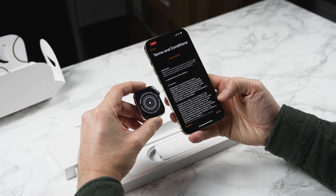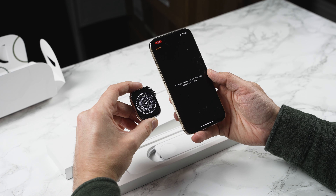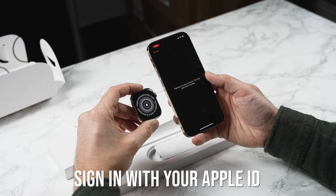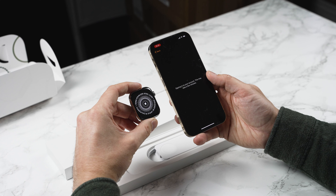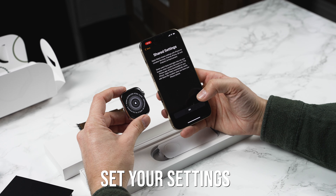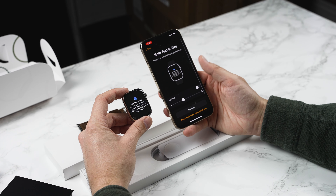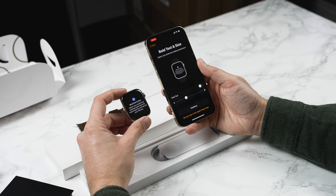Next all we need to do is accept the terms and conditions. Now it's going to sign in with my Apple ID. If you're using your Apple Watch for the very first time it may ask you different questions here, maybe about what apps you want to use and what things you want to sync over from your iPhone. Next we've got shared settings. You do want to enable location settings especially if you're using the watch for fitness — if you're going on a run the watch will not be able to track your location if you have that turned off.